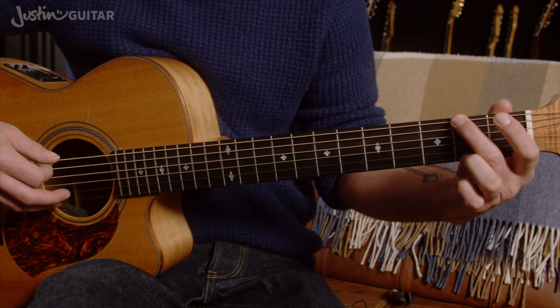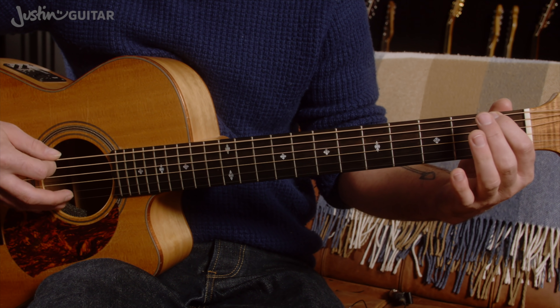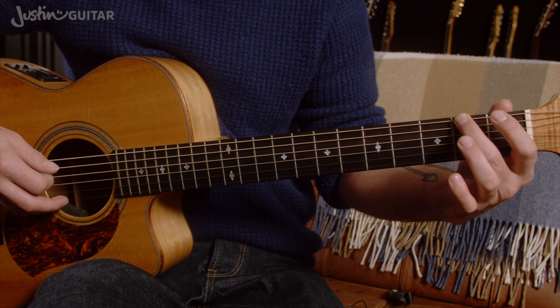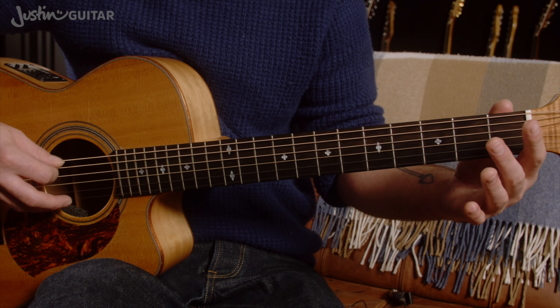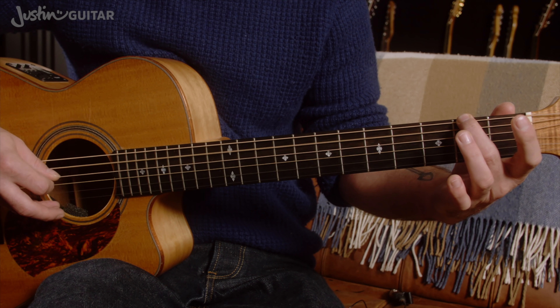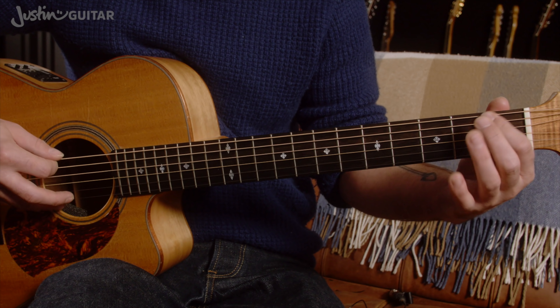So we have 1, 2, 3 and 4 and 1. It's kind of important to know the rhythm here: 1, 2, 3 and 4 and 1, 2 and 3 and 4 and 1.